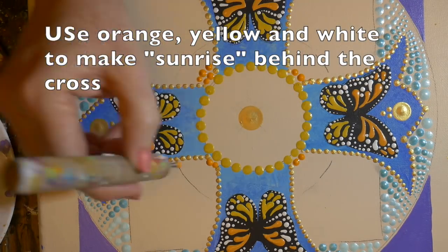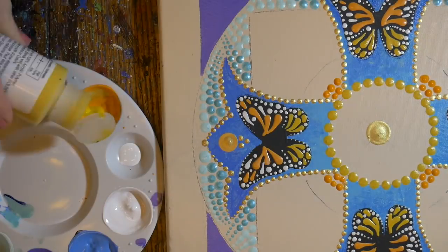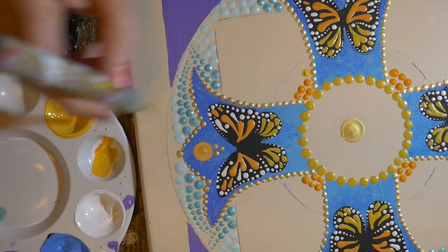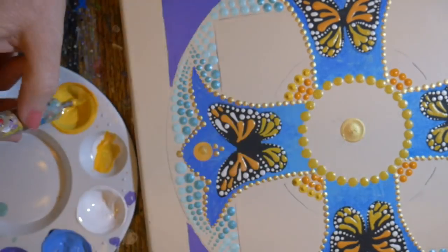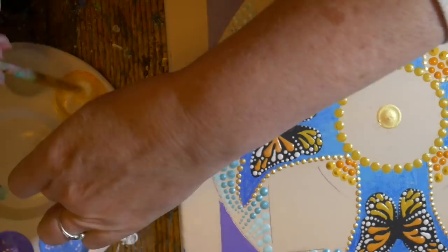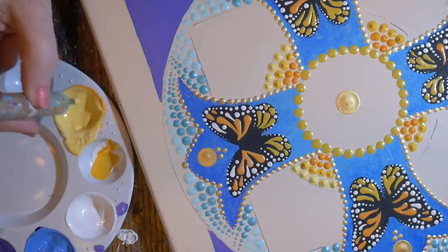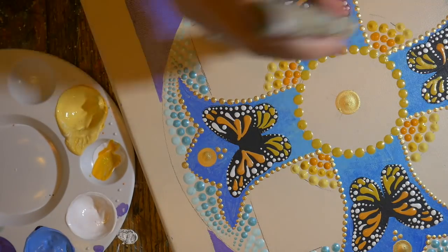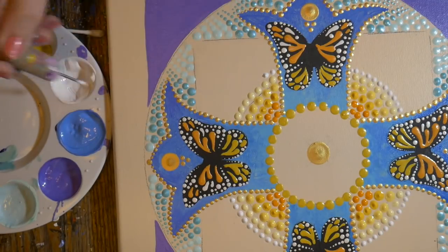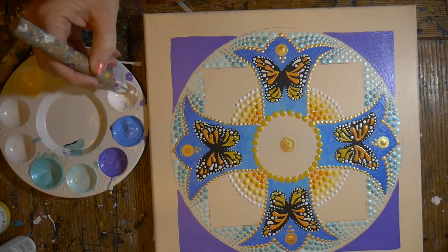Now I'm filling in the sunrise in the back using a dotting tool, starting with orange medium-sized dots. I'm using the same tool and mixing in a little yellow into the orange paint, doing another couple of rows. Then I added a little white just to lighten it down a bit for the next row. I moved to a smaller size tool with an even lighter shade, and then finally out to white. I decided to leave the rest in that cream color — I wanted this to be a very soft look.